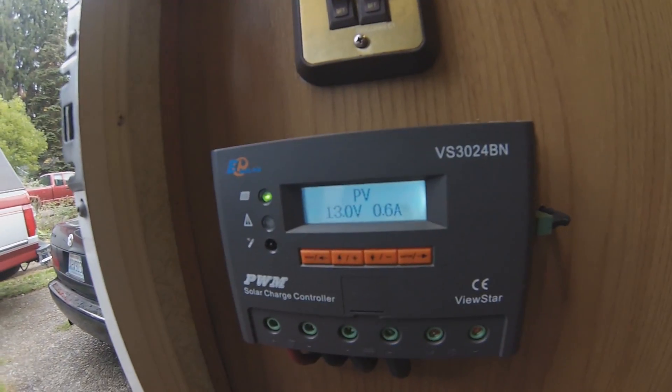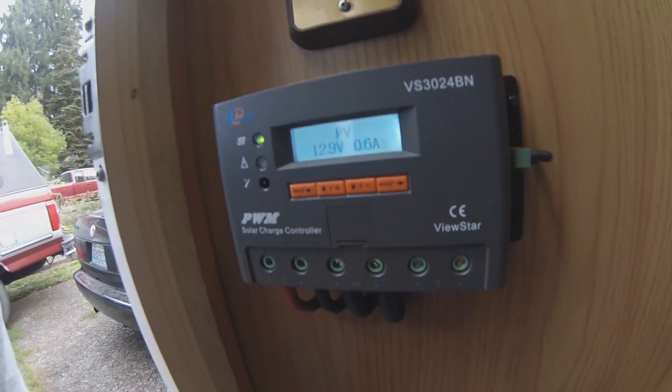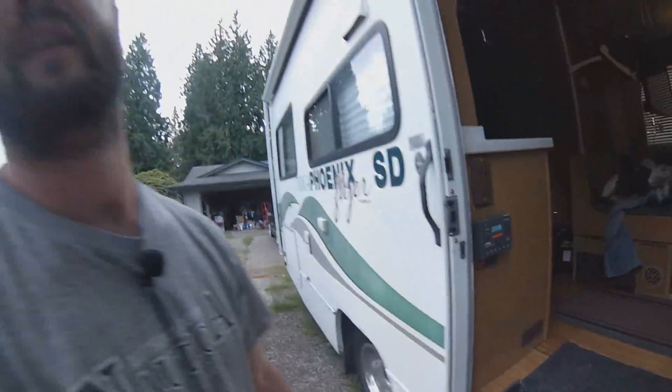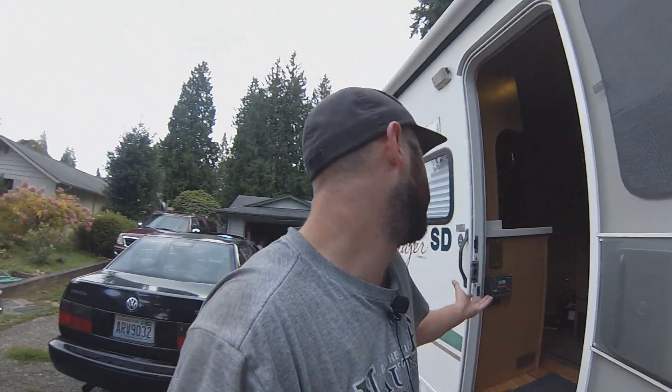Here we go — getting a little bit of amperage. Not much because it's completely overcast and kind of shaded, but we're putting out power and that's all that I need. Getting some power. Talk to you guys later. Bye.